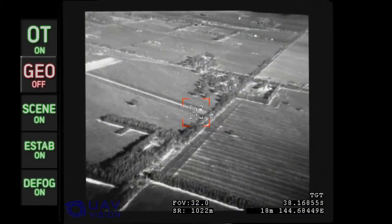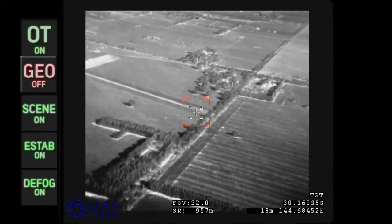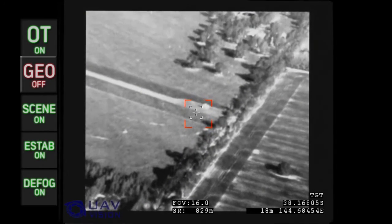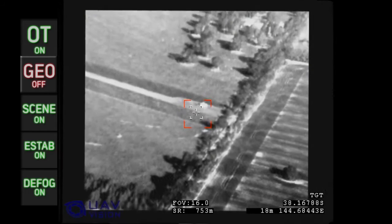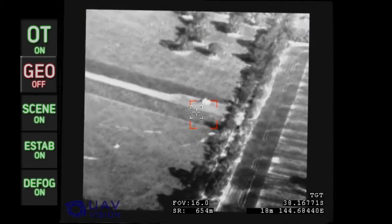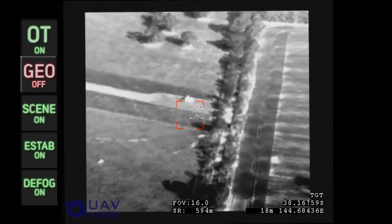An example of the CM-100's infrared capability is shown. It provides a high level of information even from long standoff distances. An object is easily detected and positional information can be relayed.